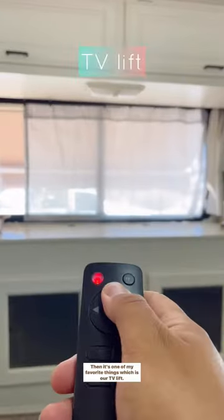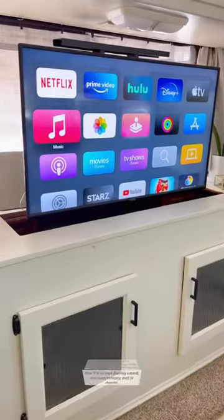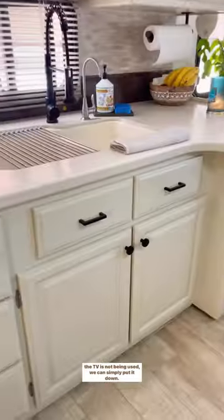Then is one of my favorite things which is our TV lift. We didn't want to permanently cover the windows so whenever the TV is not being used we can simply put it down.